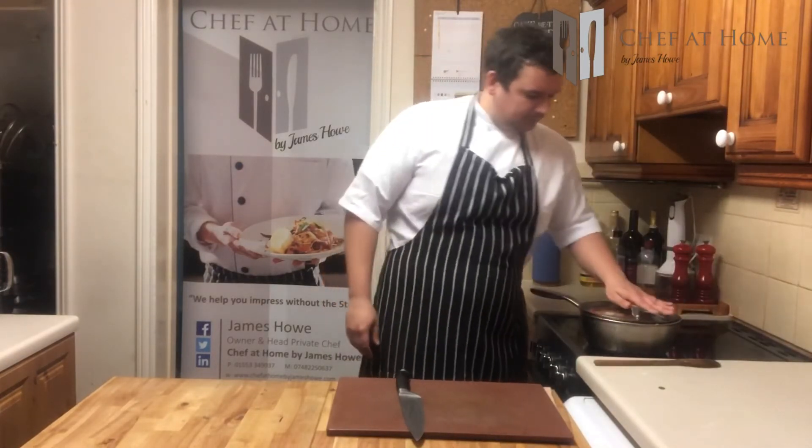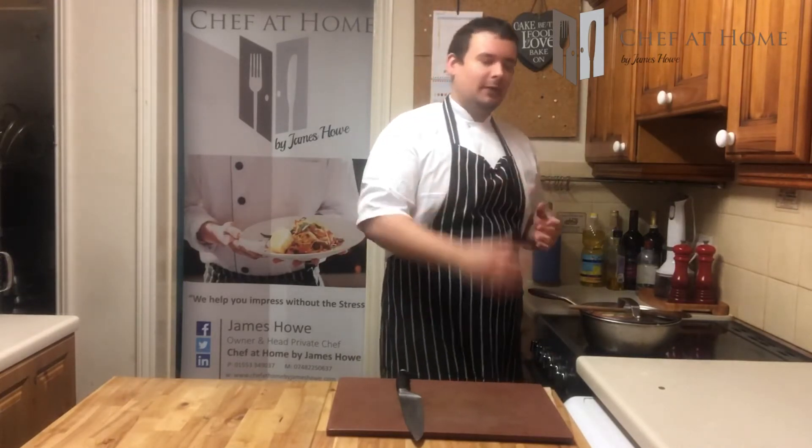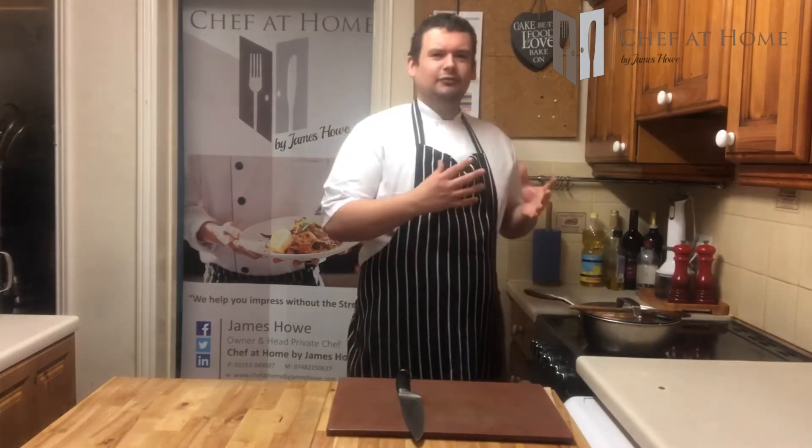Now I'm going to pop a lid on it. I'm going to leave that to simmer for about 45 minutes, but I'm going to check it every 10 to 15 minutes just to see what's going on — give it a stir, give it a bit of loving, check the vinegar, check the sugar. Just be careful when you taste it because it's going to be hot. I know that sounds really obvious, but it's hot sugar — it is molten.